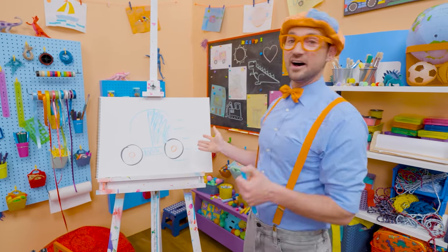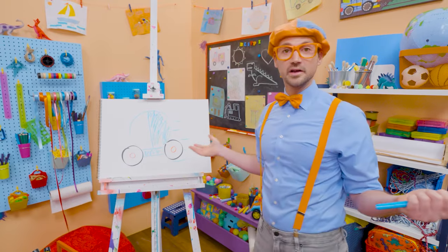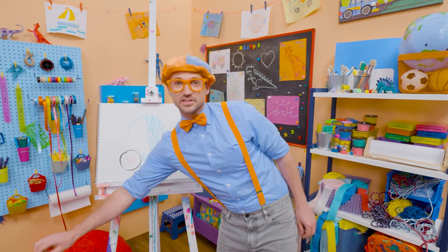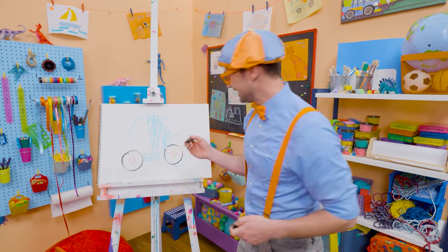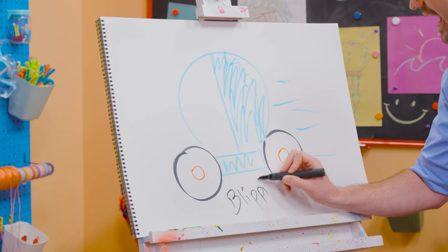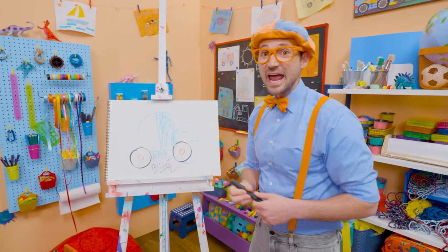If you love drawing with me and want to draw some more, all you have to do is search for my name. Will you spell my name with me? B-L-I-P-P-I. Blippi, see you again, bye-bye.